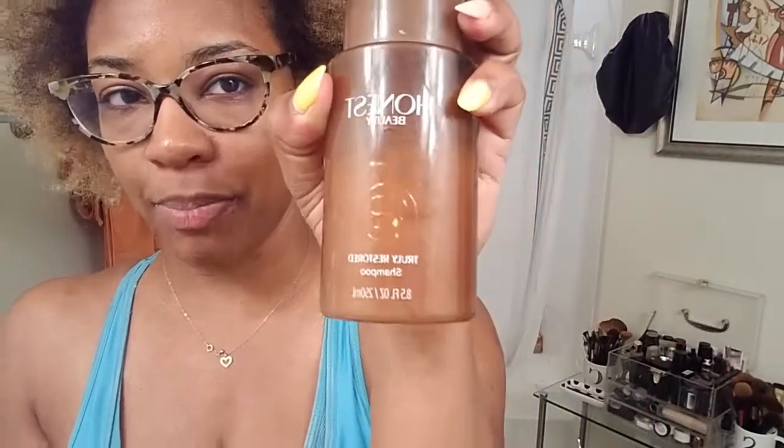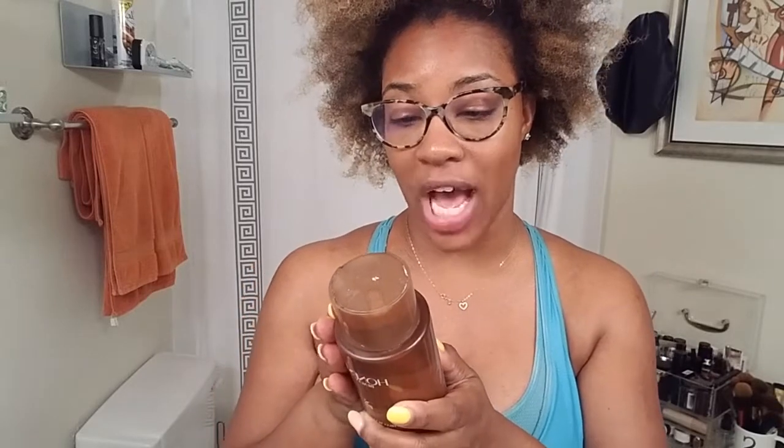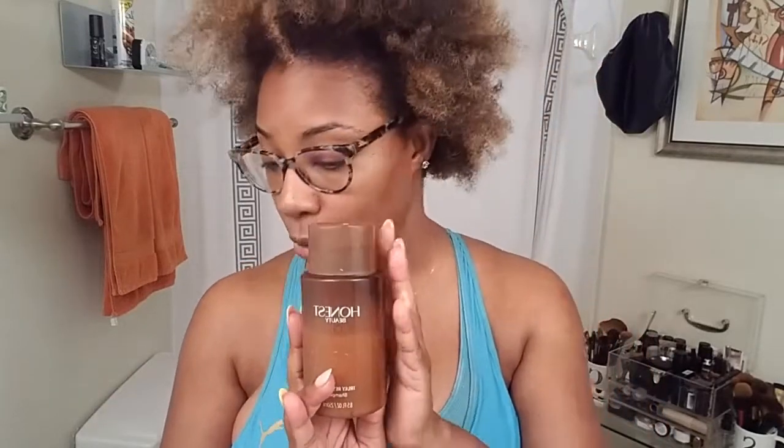In addition to Olaplex, I am going to continue using this Honest Beauty Truly Restored Shampoo. I've been using a lot of Honest Beauty products lately and I've loved every single one of them. This Truly Restored Shampoo says it will revive and restore locks while you cleanse. This rich shampoo is formulated with a blend of 18 vegetable-derived amino acids that help mimic the composition of hair keratin, and it's shown to improve strength, elasticity, smoothness, frizz control, and shine.